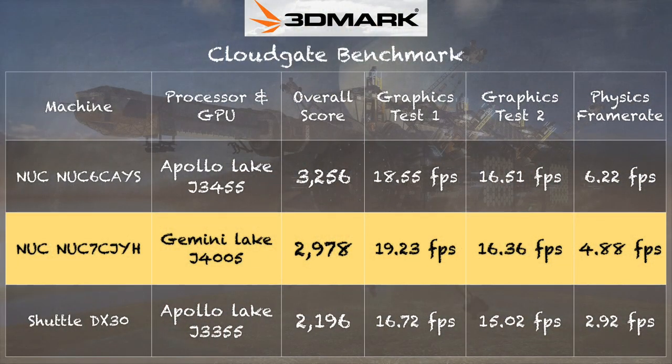We also ran the 3DMark CloudGate test, which we run on all these devices to compare graphics performance. We got a score of 2,978 — pretty good for what's inside. Comparing to the Shuttle DX30 running a dual-core chip from the prior generation, the graphics scores are pretty close, but the CPU score is much higher on the new NUC. In the physics column: 4.88 frames per second versus 2.92. Something in this chip from a CPU perspective is bringing significantly better performance, which I think translates to better emulation.